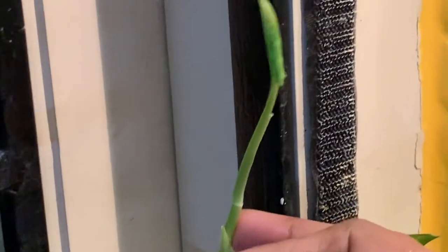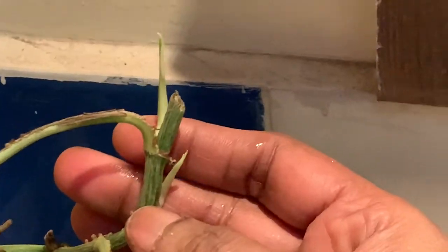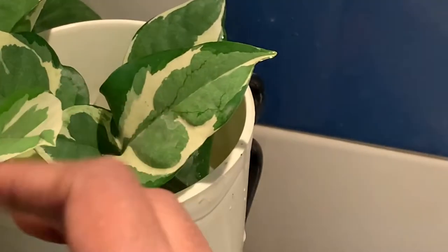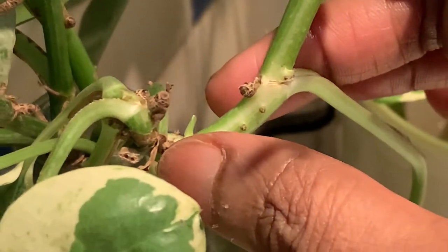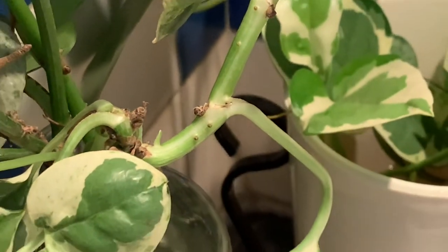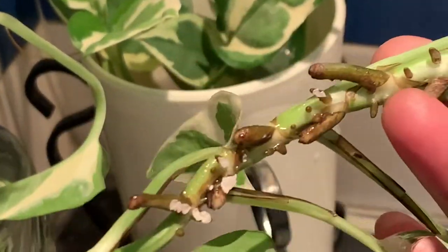Friends, let me show you how new growth comes — so many branches pop up. If you cut the tip, so many branches are popping up, and it is still in water. So when you keep this branch in soil, this one branch will have five to six new branches, new shoots.